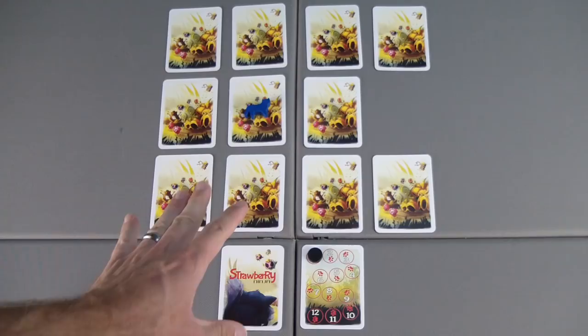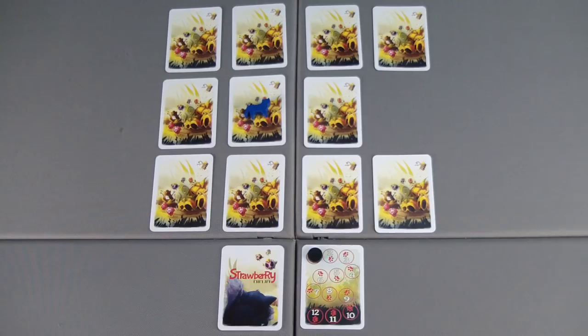The goal of the game is to catch the Strawberry Ninja two times in order to win. If the Strawberry Ninja gets away two times, we lose the game. Gameplay is simple and the turns move by quickly.